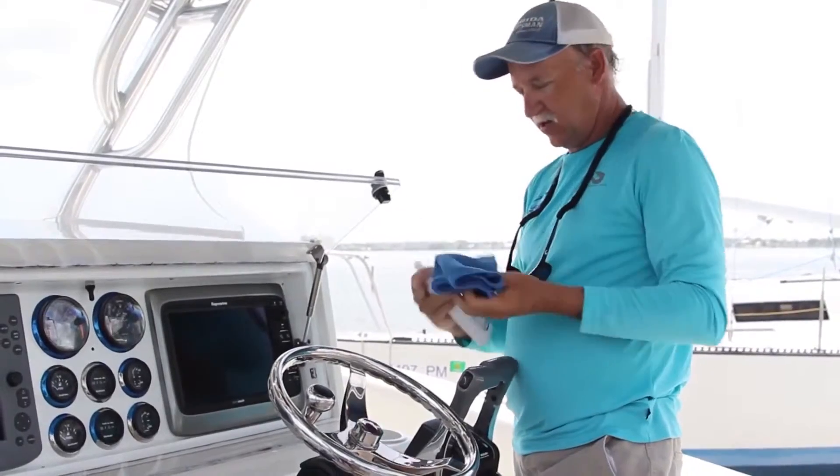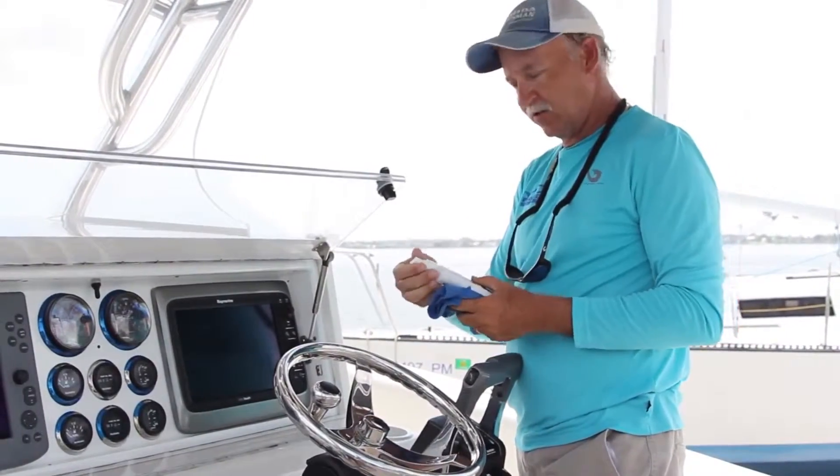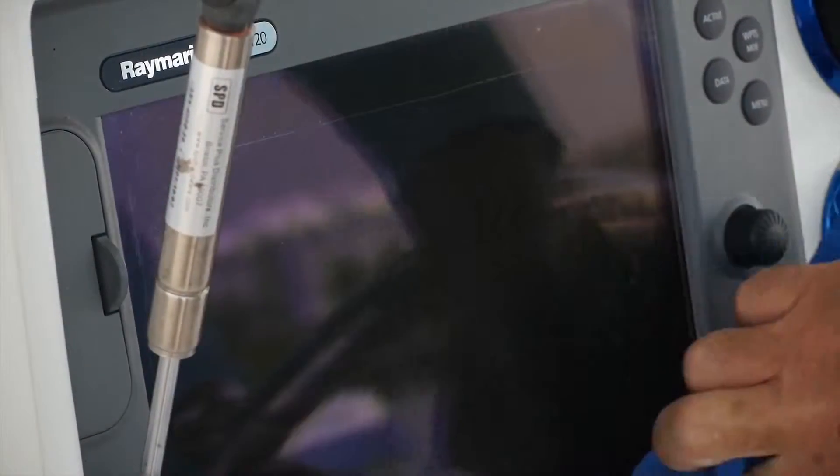Keeps the screen safe, protected, and leaves a UV protectant on that too, so it'll help your screens from fading.